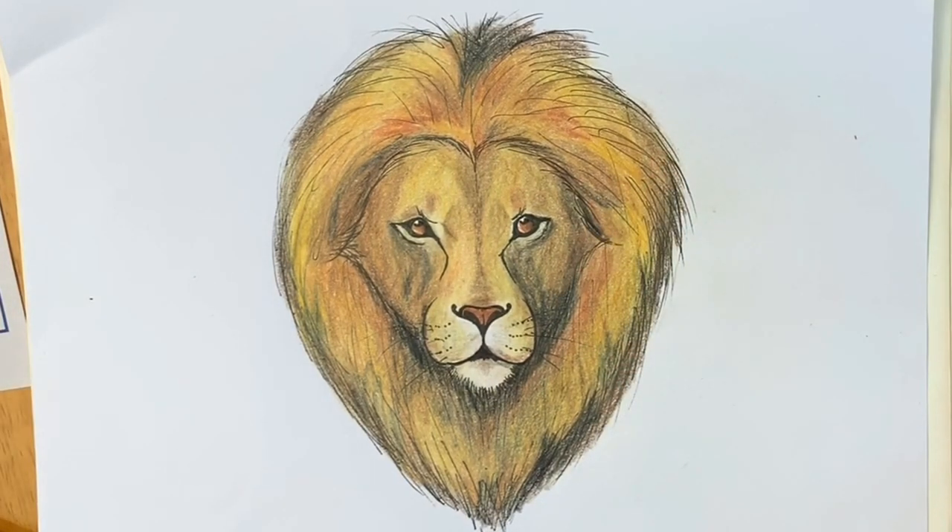And there you have the finished lion drawing! If you've enjoyed this please hit subscribe and like, and if you like drawing lions check out my video on how to draw a lion roaring. Hope to see you on the next one — thank you, bye bye!